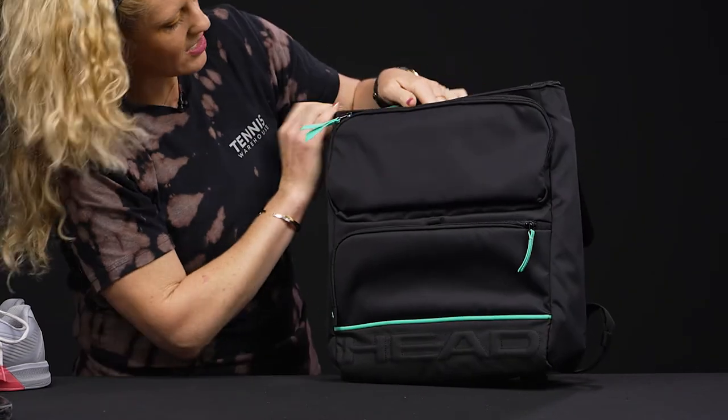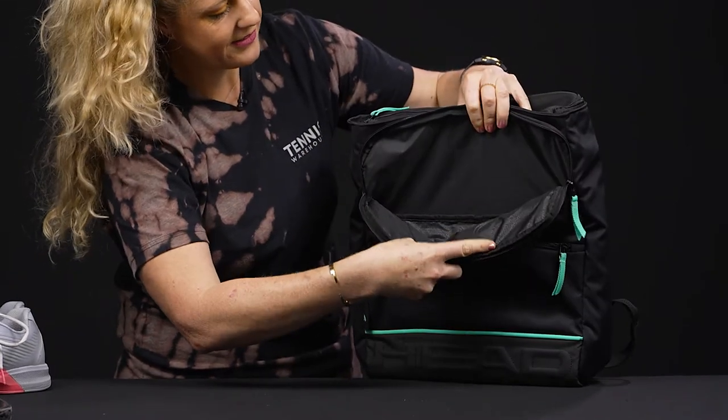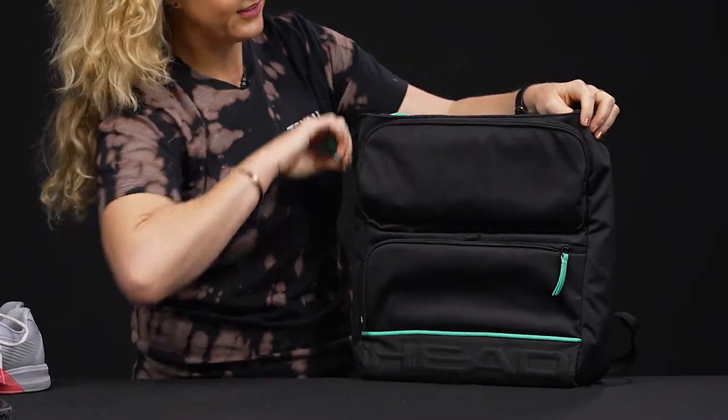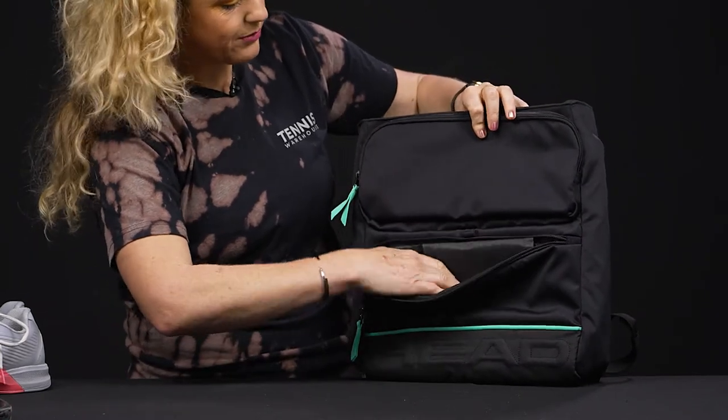In front of that we have two accessory pockets — good storage space for those accessories. I always love having sunscreen, sunglasses, keys — all of that will go in here.